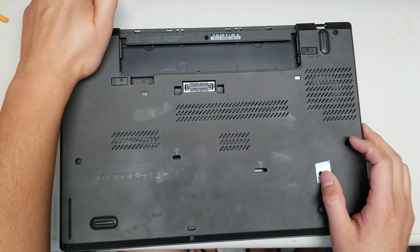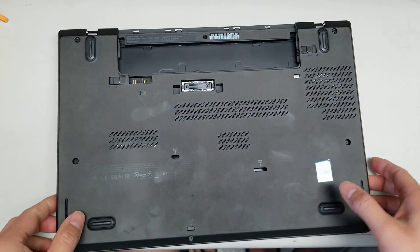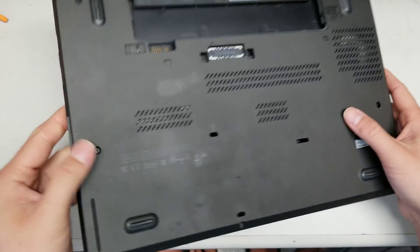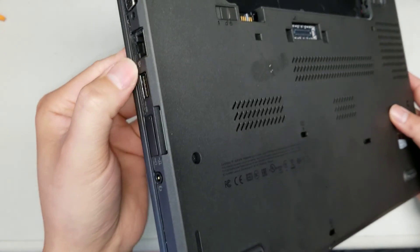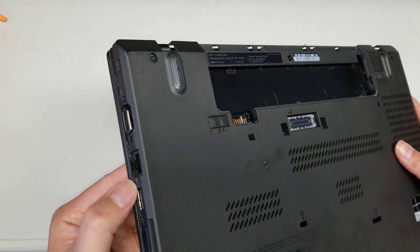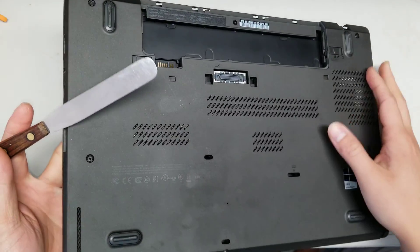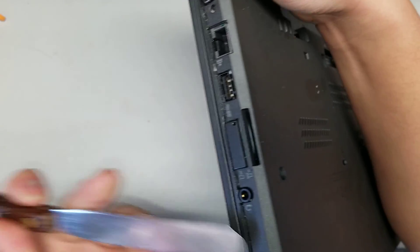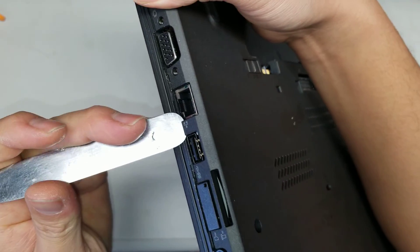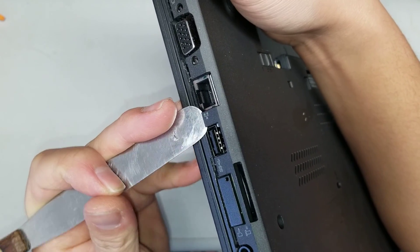After that, go all the way around pulling all the edges apart between the gap. I had a little trouble with the clips here and here. I used a little flat pry tool — get it between the gap and just pry.